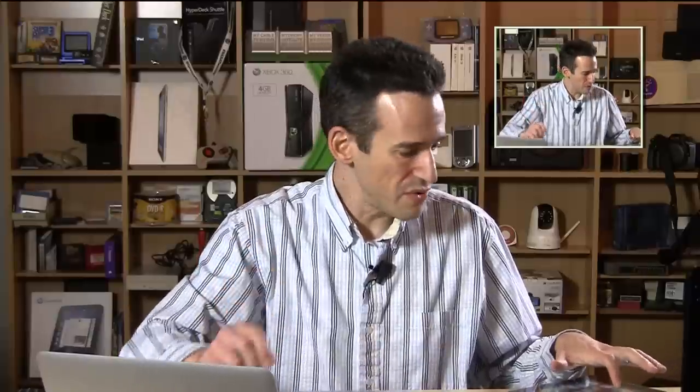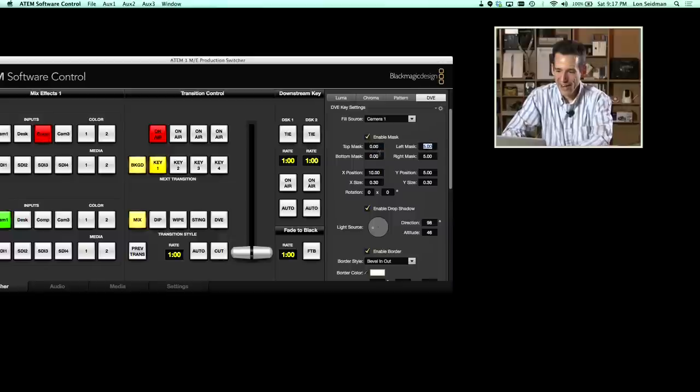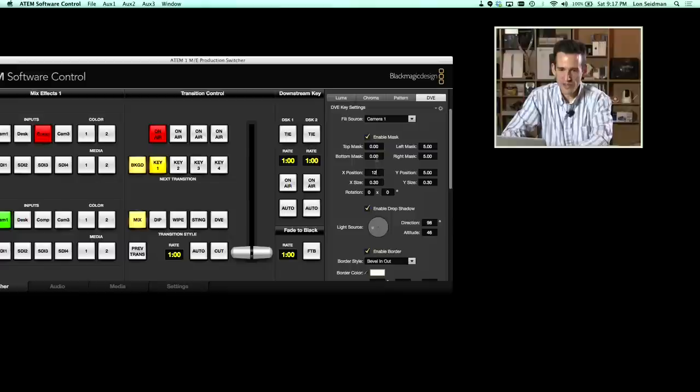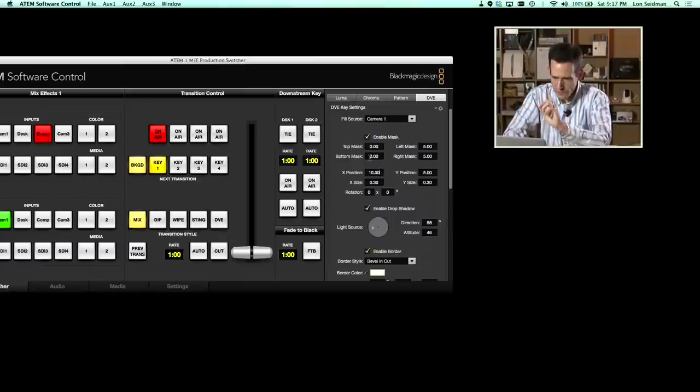There are some granular settings. I wish I had a joystick to move things around — though you could probably buy a control surface for that. You can set masking, so for example typing 5 here cuts off the top of the frame. You can change the position on screen — setting this to 12 moves it over. It takes a little setup to get things where you want them, but you can save your switcher settings so if you find something you use in production all the time, you can set it and leave it.